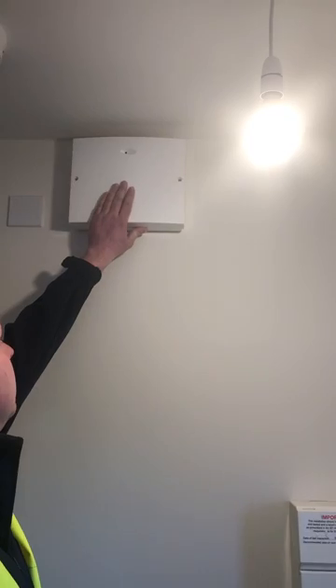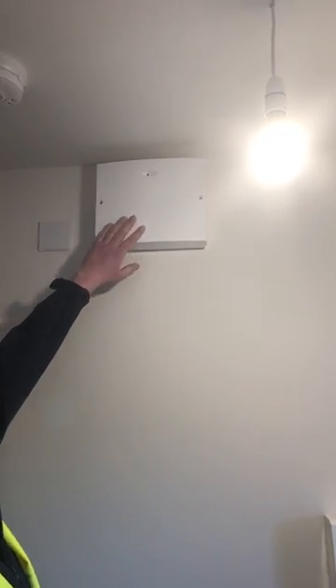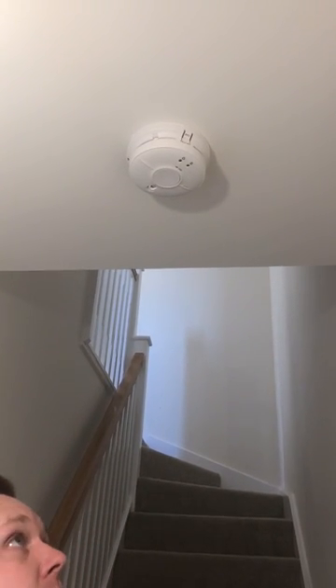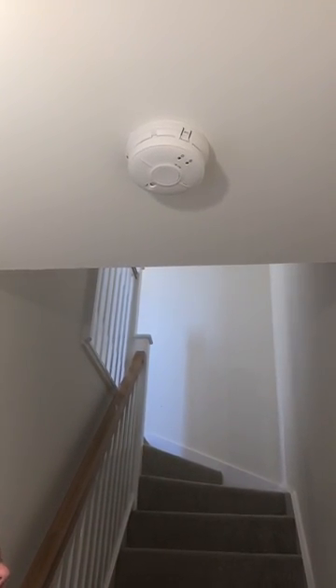This particular house has got an alarm and this is the box for that. You've also got a smoke alarm which is both battery and mains operated, and it's linked to upstairs — so if the smoke alarm goes off downstairs, it will also go off upstairs.